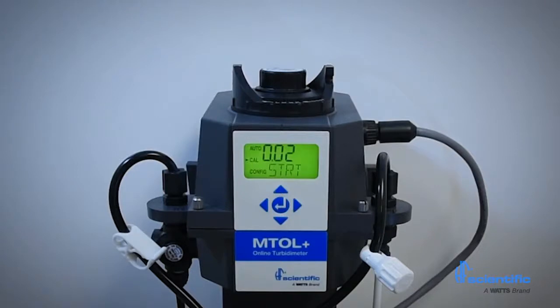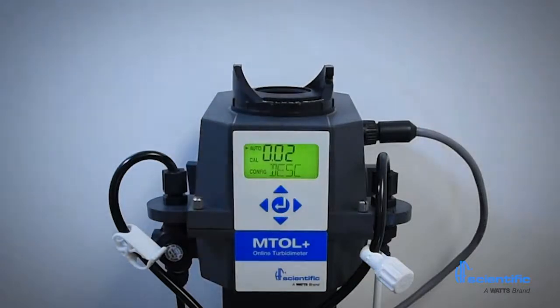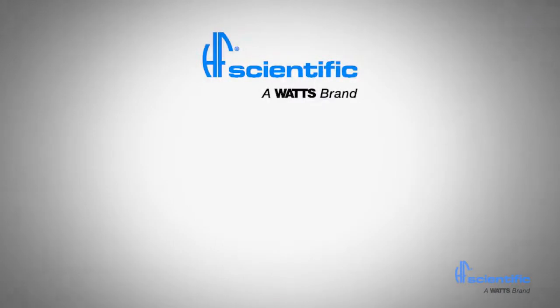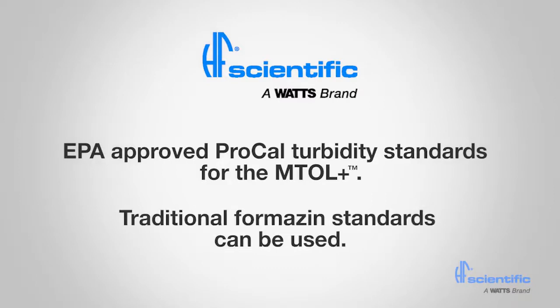The calibration is now complete. The MTOL Plus will automatically enter auto mode for routine turbidity measurement. The MTOL Plus only stores successful calibrations. If a calibration fails, the instrument will use the last valid calibration. HF Scientific manufactures EPA-approved ProCal Turbidity Standards specifically for the MTOL Plus. Traditional formazin standards can be used if desired.